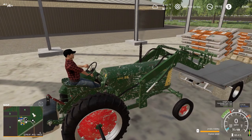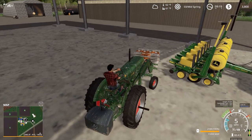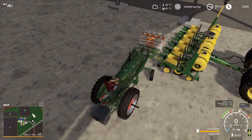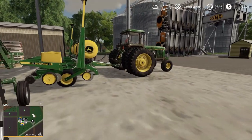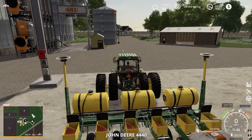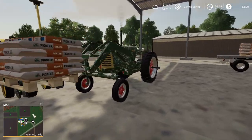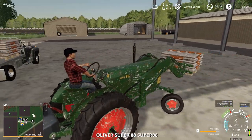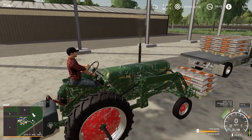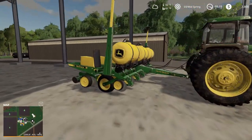Grab our seed here, pull up to the back of the planter. We can't manually put it in, but we'll try to make it as close to the real thing as we can. There we go — we'll jump in our tractor and re-hit refill, filling up the corn boxes. It only holds 360 liters of corn, so we're going to be doing quite a few refills. That's okay because all of our fields are right here next to the farm.